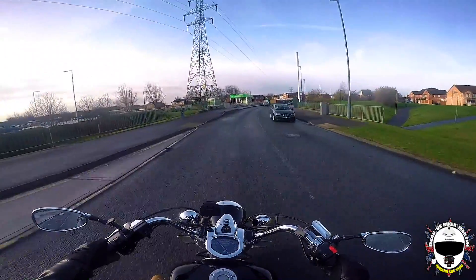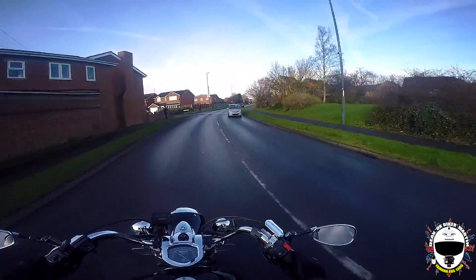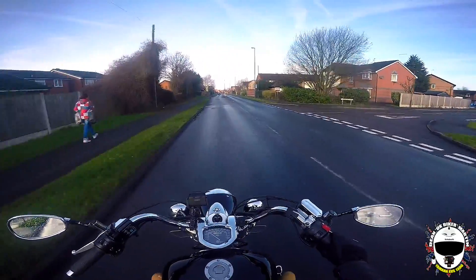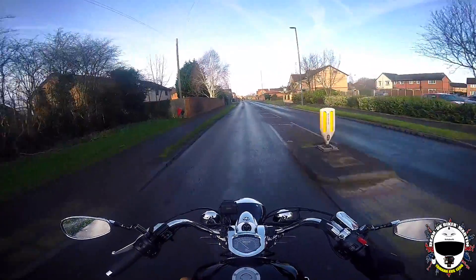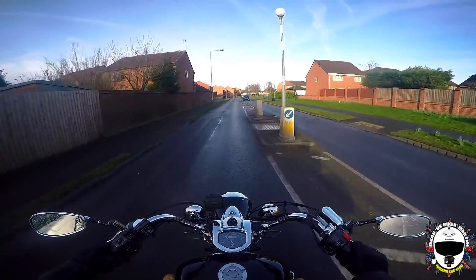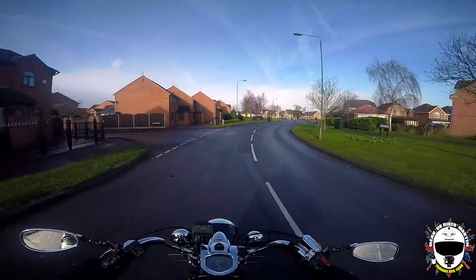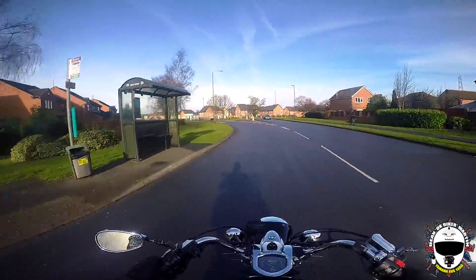Welcome to the channel, hope you're having a great day. It's a bit bloody windy today — the weather app said we're getting the tail end of some storm coming this way. It's supposed to be a hell of a lot worse tomorrow. I've got an open face helmet on and I'm still feeling tiny bits of water from whichever cloud it's coming from.